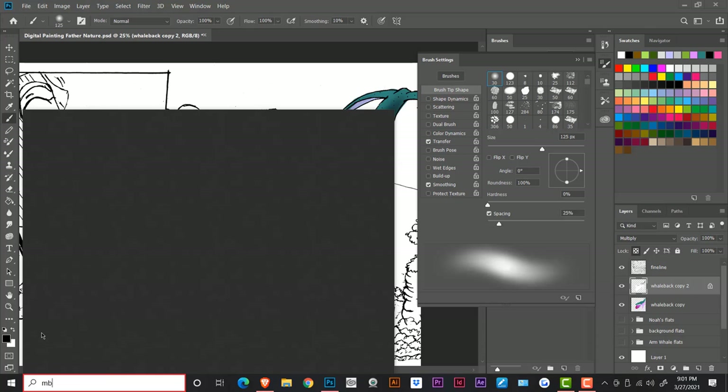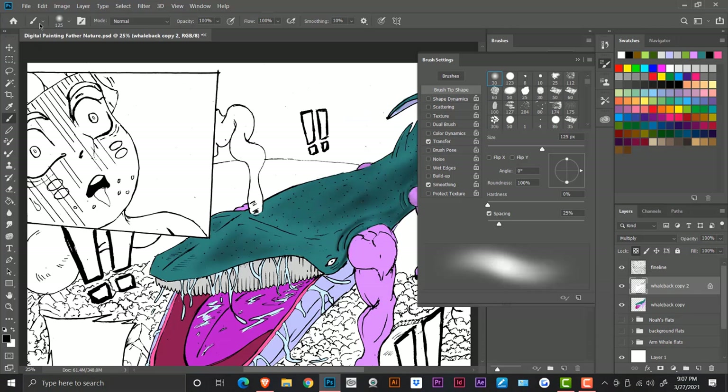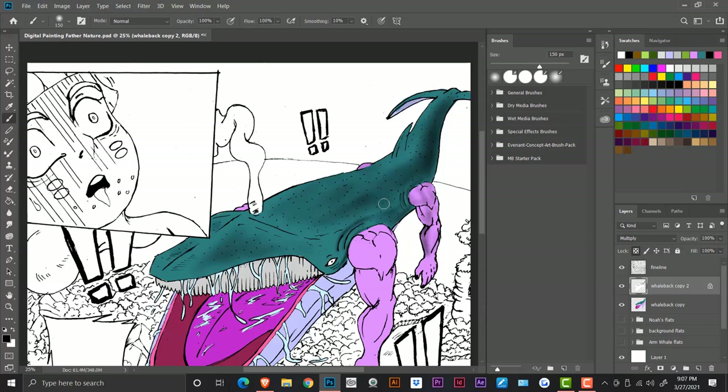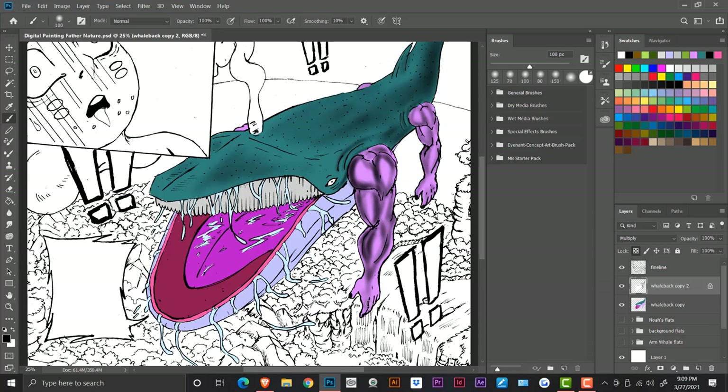All the colors you need are right there in the software. As I'm using those colors to paint and practice, I see myself getting even better at shading and coloring in general, because I have a medium where I can just practice. And also, if you make any mistakes you can just correct it and go about your way, as opposed to traditional where mistakes can mess things up.